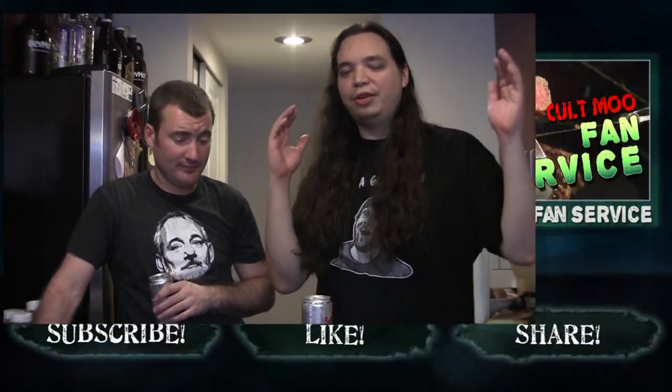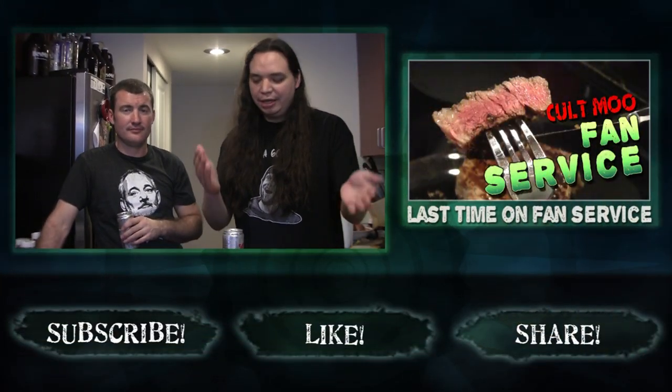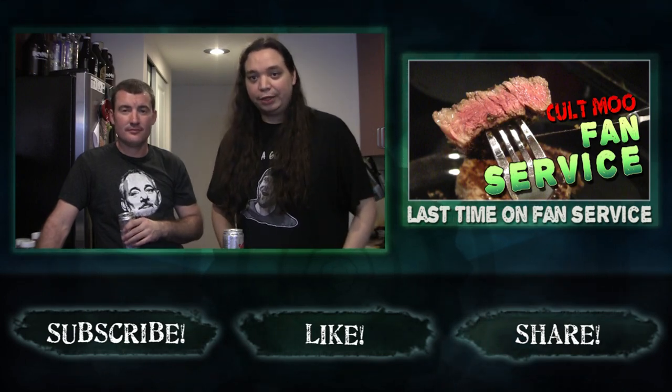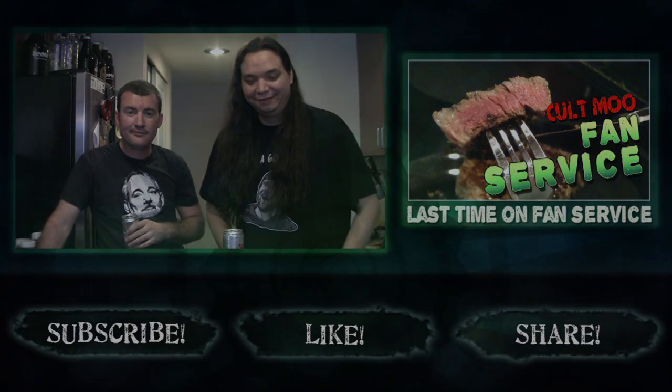If you guys have any ideas you want us to try on this show, Fan Service, let us know. Please don't — I want this series to be as short as possible. Leave your comments down below, please subscribe, like, favorite, share with your mother. Say hi to your mother for me. This has been Fan Service. Thank you for watching. How you doing donkey? I'm a donkey. He's a donkey. All right.